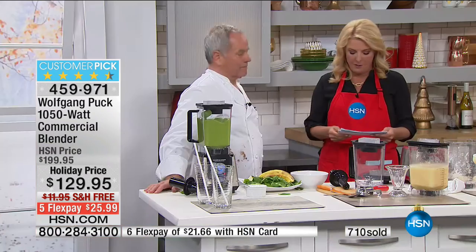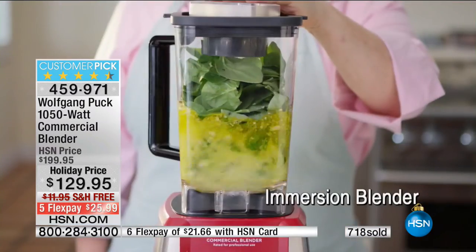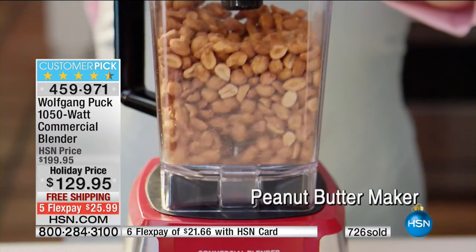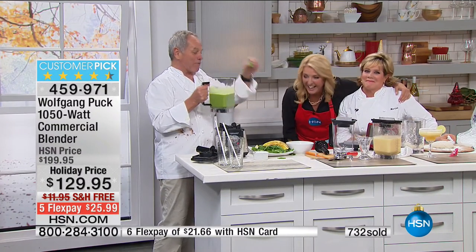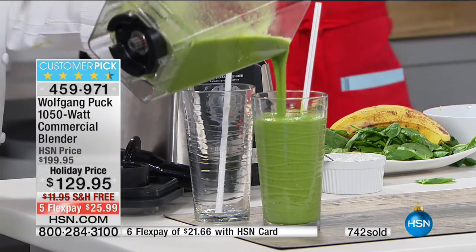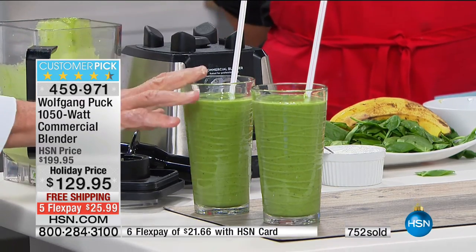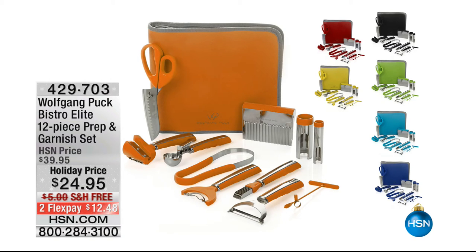Look at that smoothie — if you get one like that in Maui at the Four Seasons, it's $15. I have it every day. Five smoothies and you've paid for the darn thing — it's almost a flex pay. A green smoothie — oh, that's great. We're going to wrap up on this. Stay in the line — we've got a four-minute special.